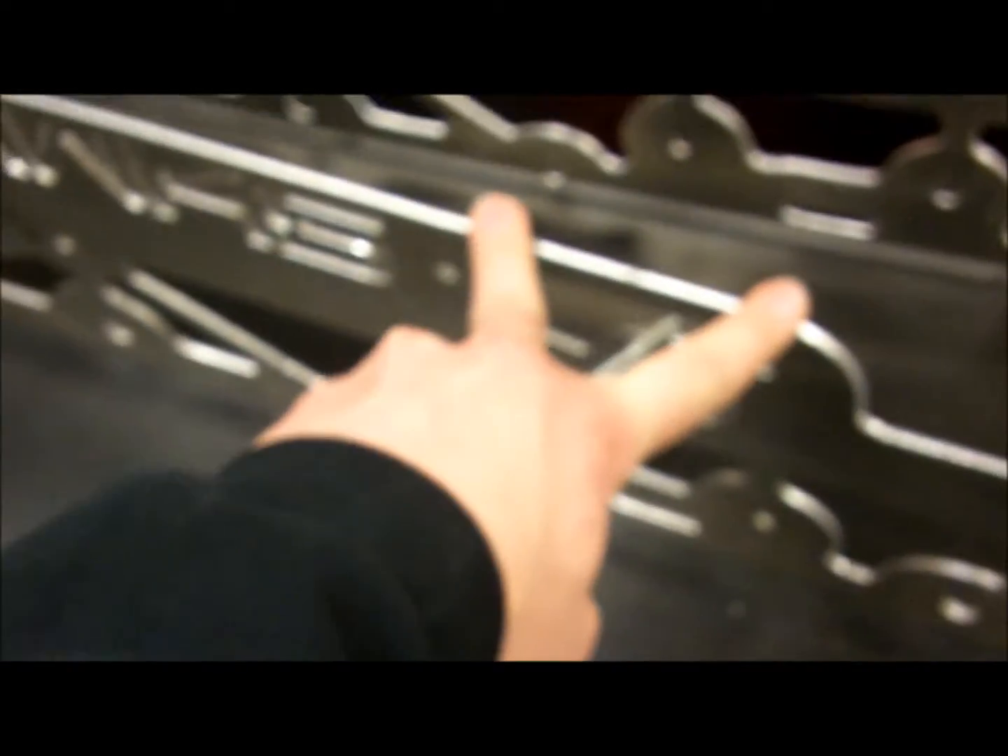Where should we put the long bolts? Where the gearbox goes — you don't put bolts into some holes. Leave these two holes open. Put spacers in the rest of them. Then when we get the gearbox mounted, we use the long bolts.